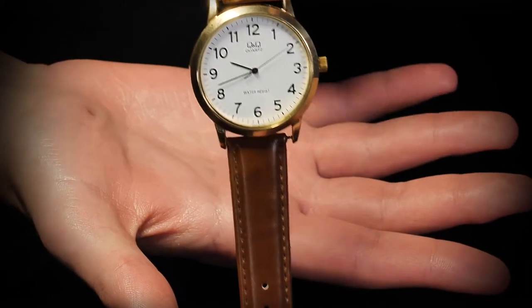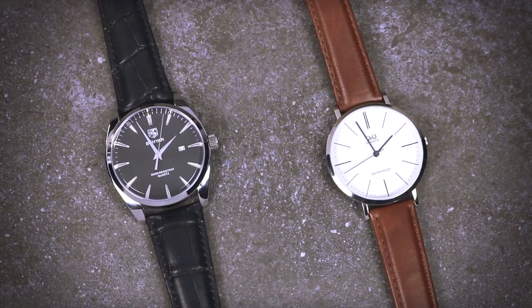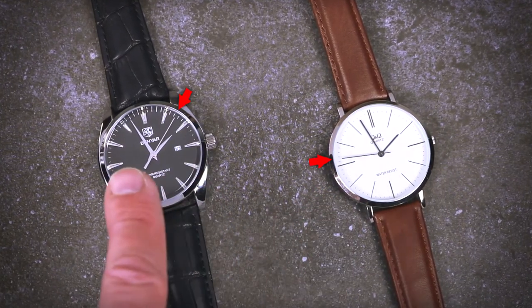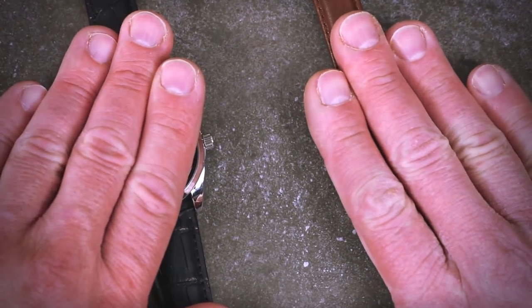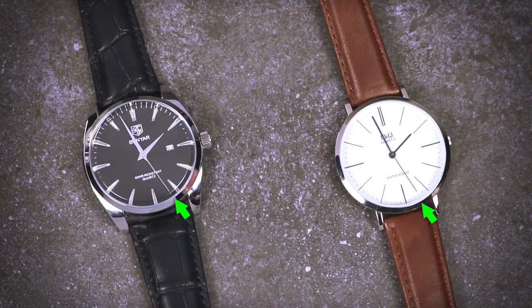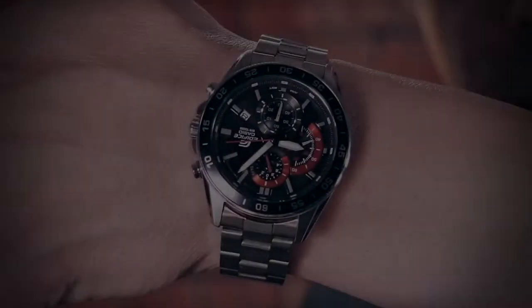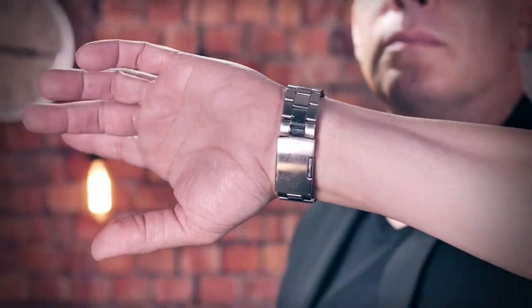Additionally, you will learn how to use the Tempus system for effects unrelated to watch-stopping, including a routine where you mentally synchronize two un-synced watches. You will also learn how to stop your own watch while you wear it on the wrist and without coming near it with the other hand.